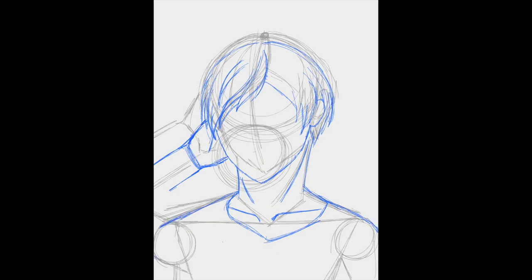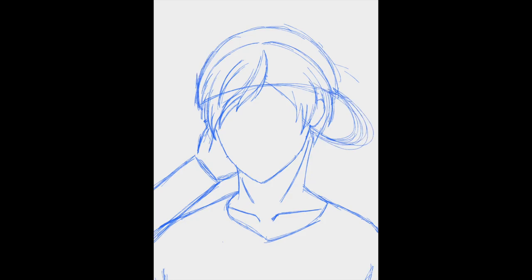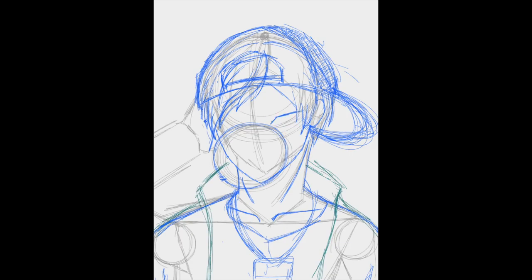Having a bit of difficulty with the arm here, so I try to move it in different positions to figure out where it should be, but eventually I decided to take it out. Adjusting the back part of the baseball cap was also kind of hard for me, so there's a lot of lines there for that.